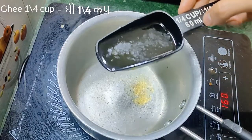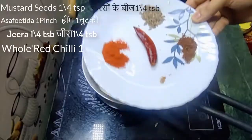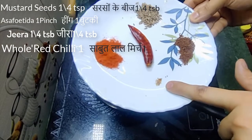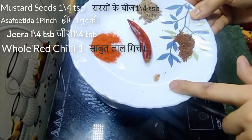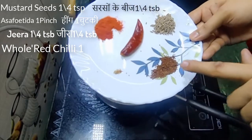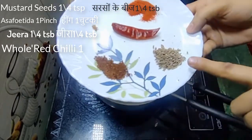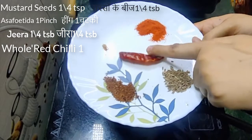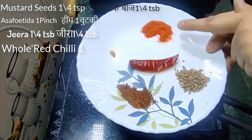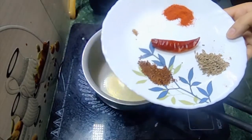Now we will take 1 fourth cup of dal. This is hing — this is my dry ingredient. This is 1 fourth teaspoon of hing, and 1 half cup of dal.